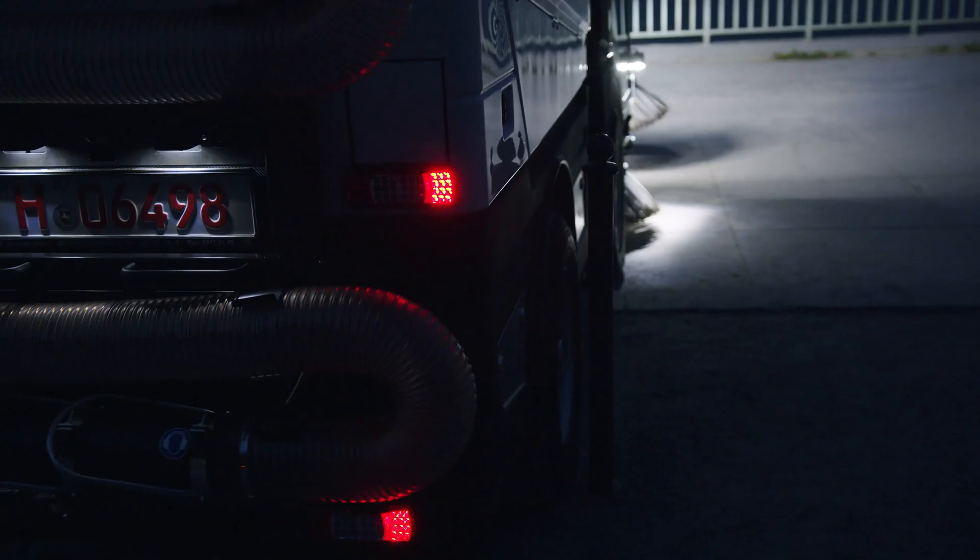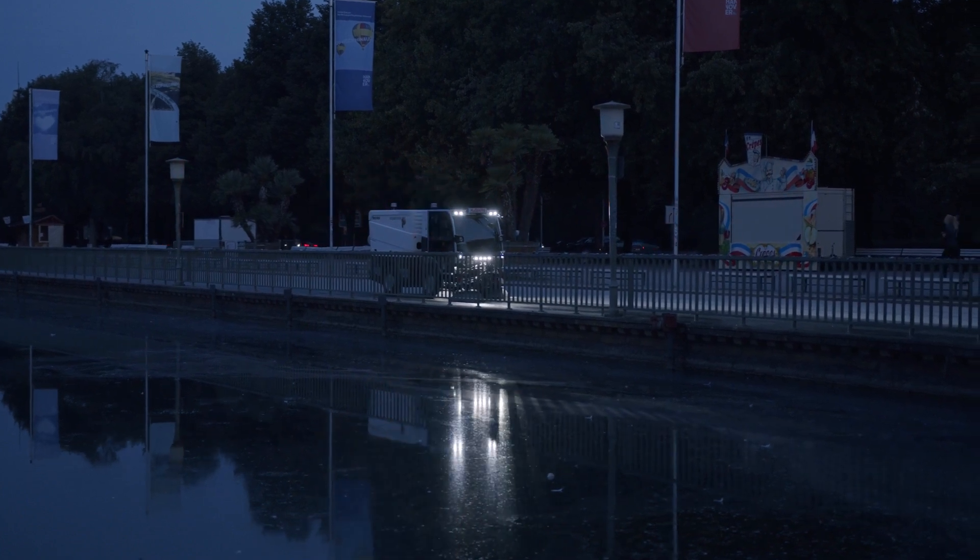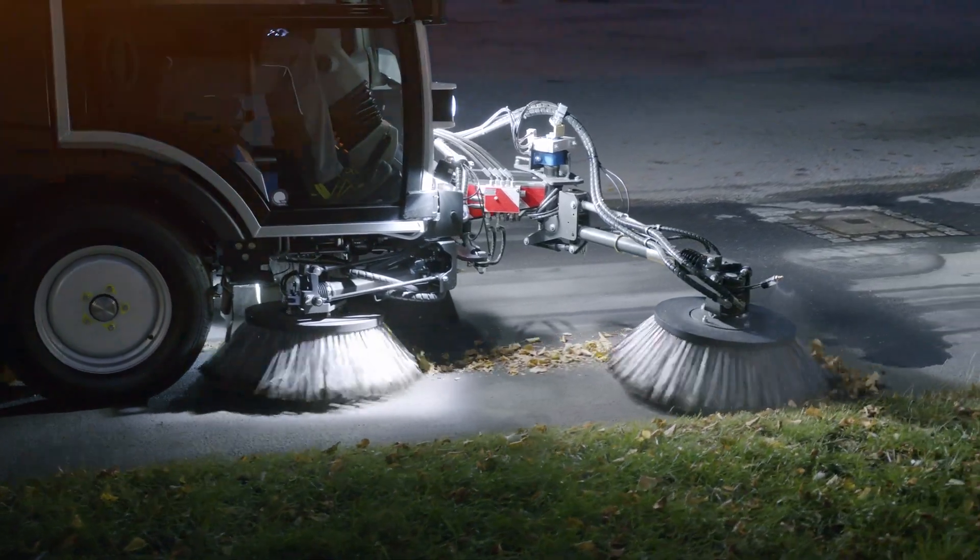Climb into the all-new CityCat V20 series of compact sweepers. With extensively improved features, they're unique and superior to anything else on the market.